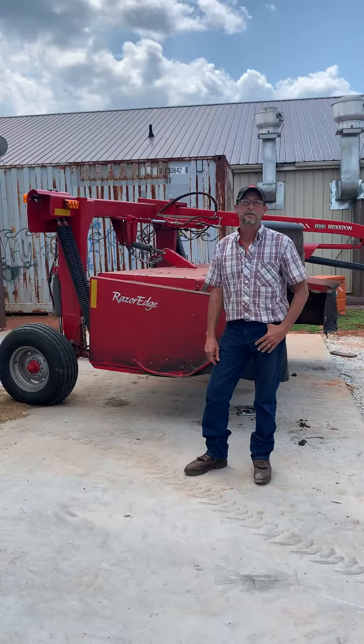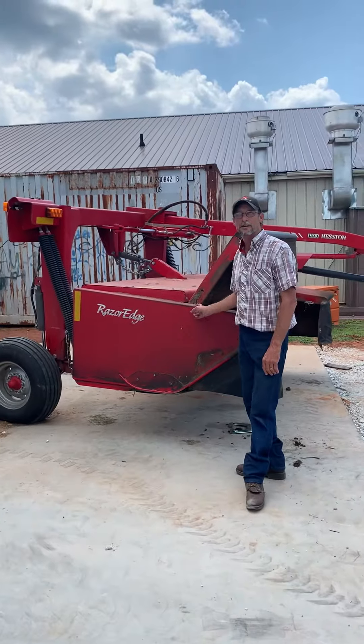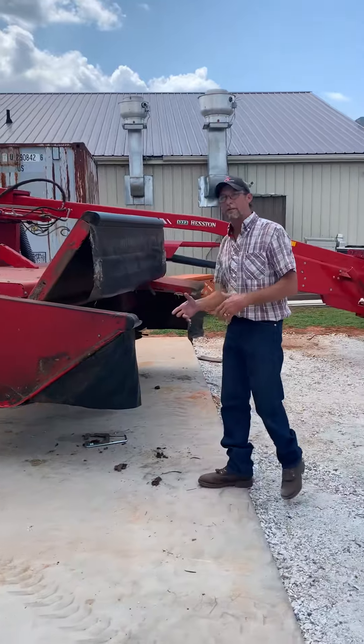I'm Jared Powell with Powell Tractor, West Ventures, South Carolina. I was going to tell you about this 1373 disc conditioner. It's 9'10 and it's got a lot of great features.